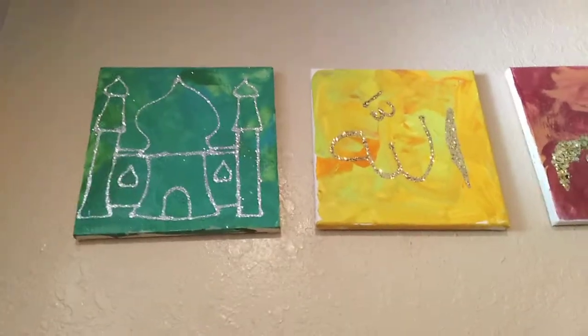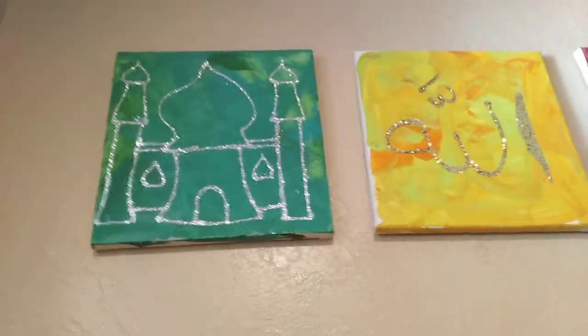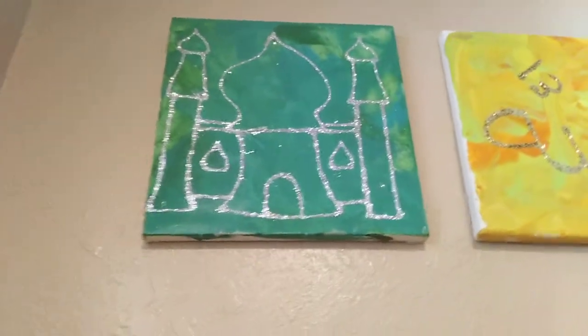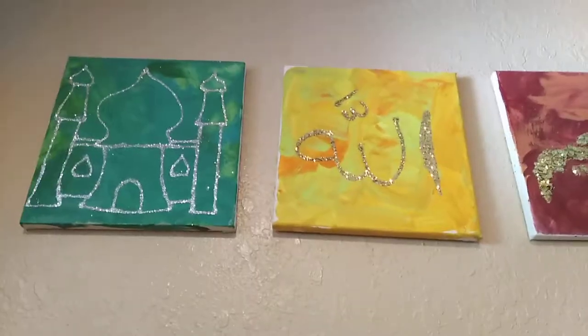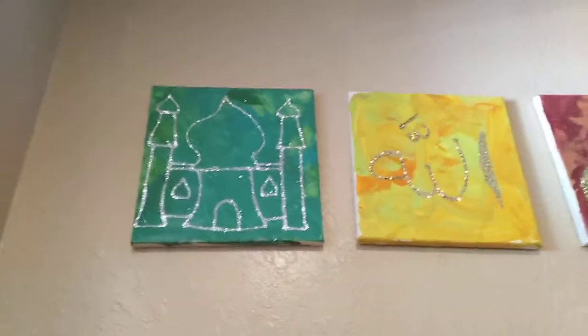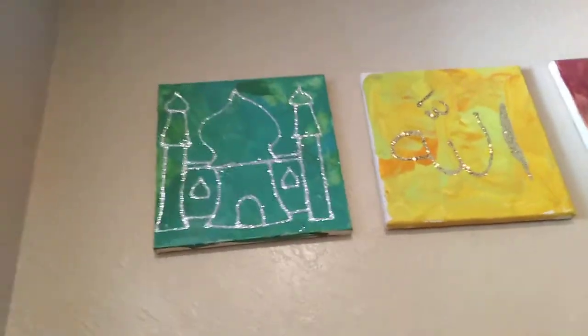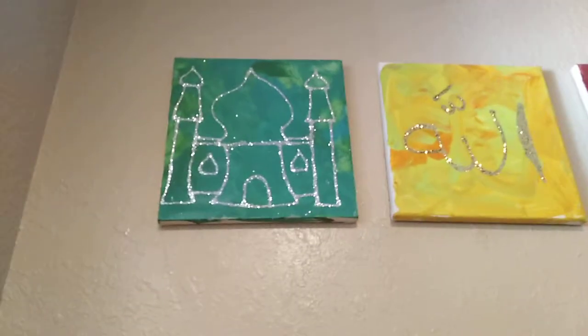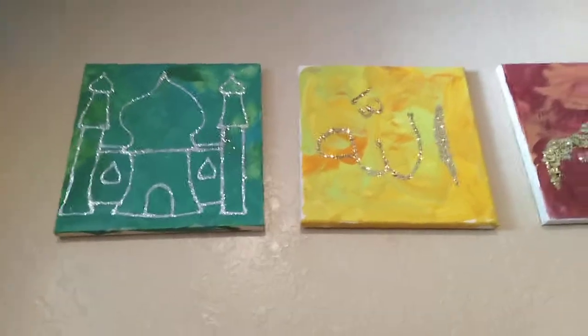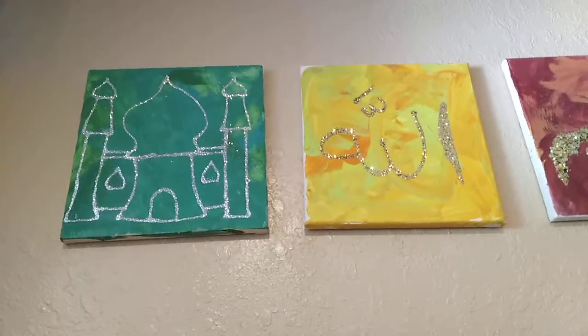We live in Florida so it's really hot — we let it dry for about 10 minutes. Then we did designs like this one or this one to remind us of the Asma Al-Husna, Allah's names, and the Masjid, because Ramadan is the month of the Quran, the Masjid, and remembering Allah SWT. We used glue and did the design, then let the kids pick the color glitter they wanted, poured it on top, and shook it off.